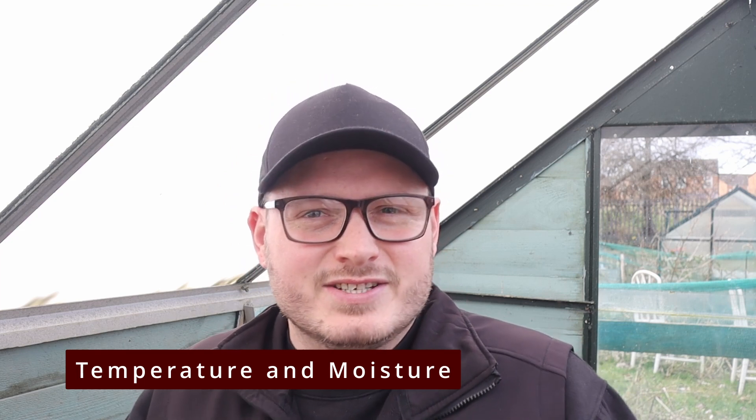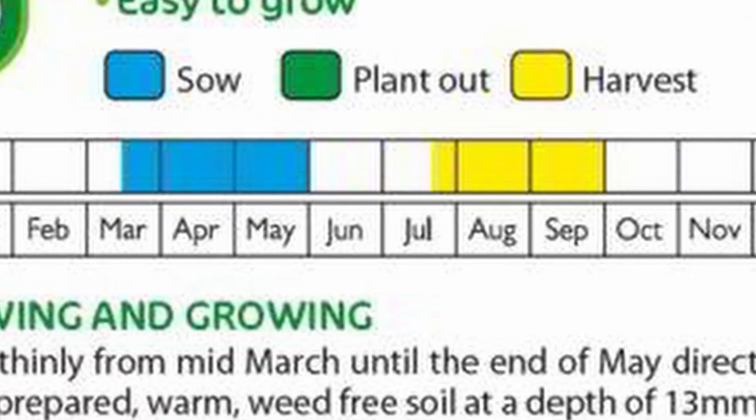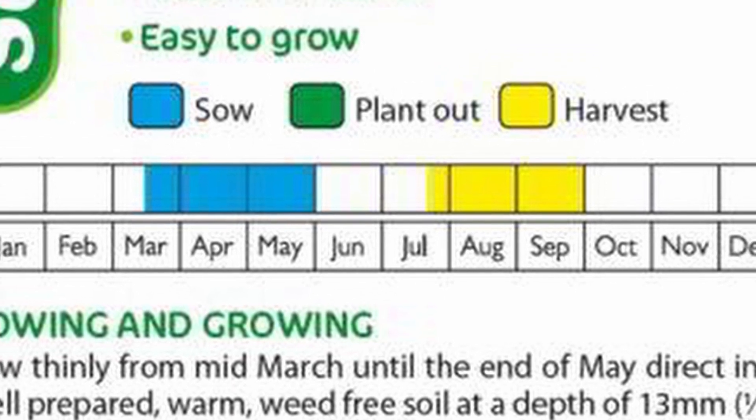Temperature and moisture are two of the most important factors affecting seed germination. Seeds require a specific range of temperatures to germinate, with some plants preferring warmer and others preferring cooler temperatures. It's important to find out the germination requirements for each seed type, but most seed packets will just list the time of year to sow rather than the actual temperatures, though some include both.